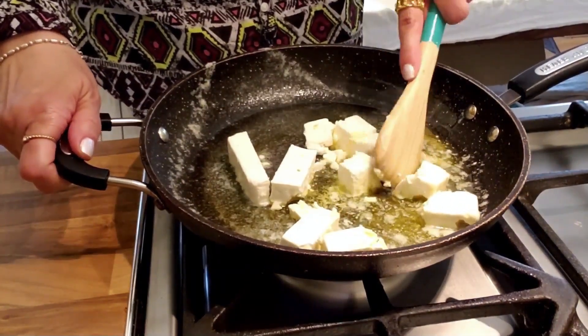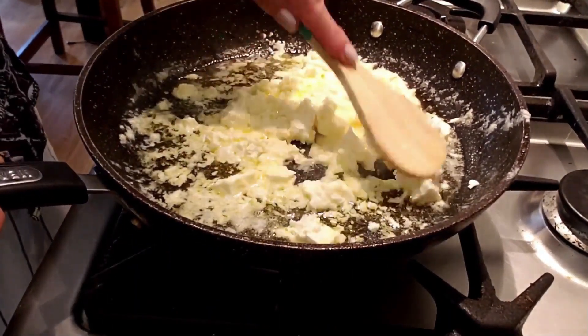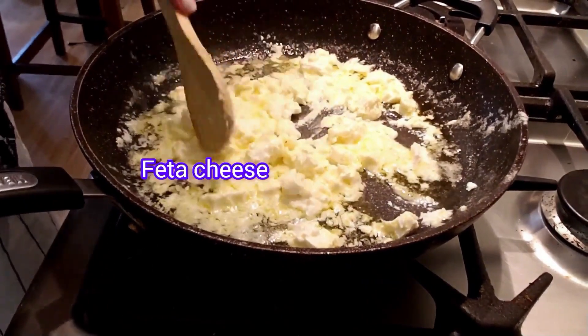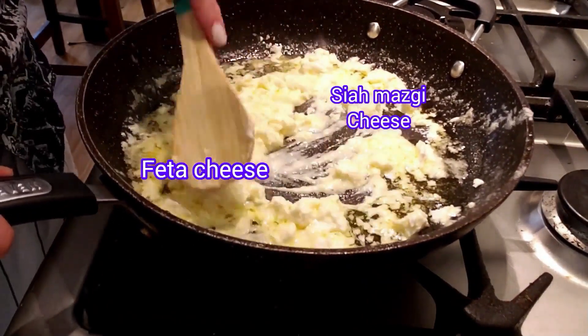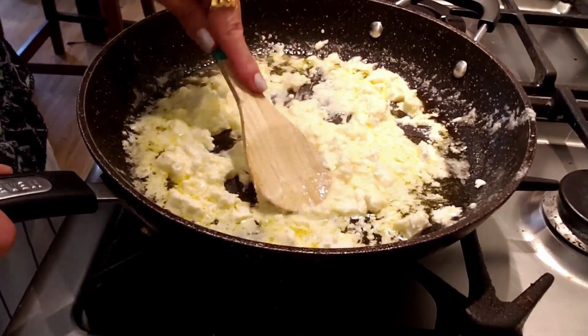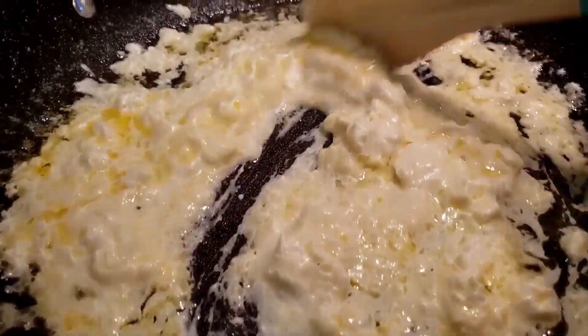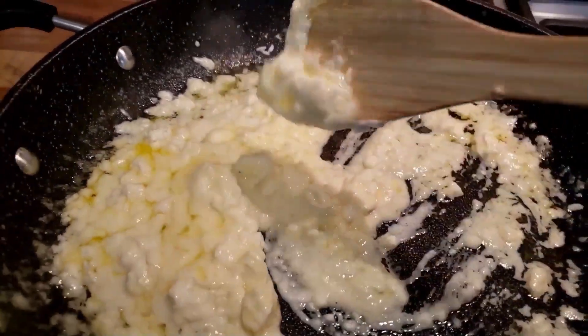Break the feta with the back of a wooden spoon. In Iran, for this scrambled eggs we use feta cheese or a kind of local cheese called siyamazgi, but if you don't have access to these cheeses, please add any cheese you would like to this recipe. After two to three minutes, our cheese is melted.